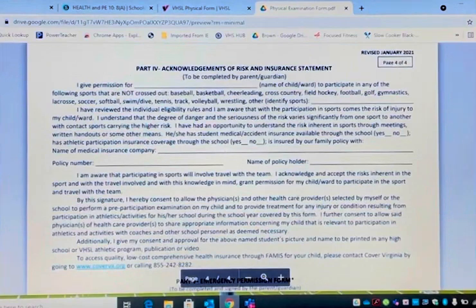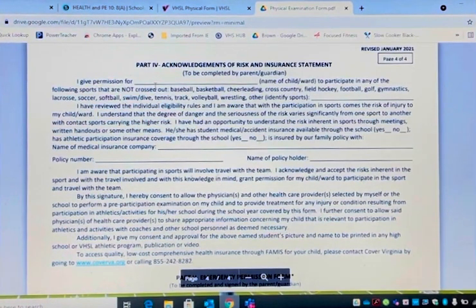Page four is very simple — this is the acknowledgement by you and your child. I give permission for — that's the name of the child — and this lists all the sports they wish to try out for. Down here, we must have your insurance. This is a huge problem we run into: we do not get insurance, and therefore they're not eligible. The name of the company, the policy number, the name of the policy holder — this must be filled out. You can get all of that off your insurance card.